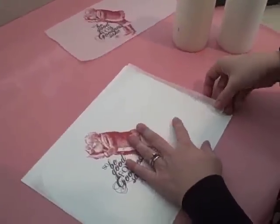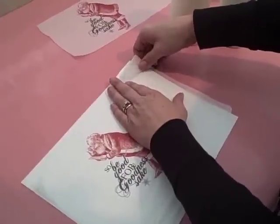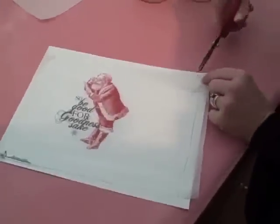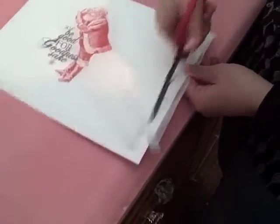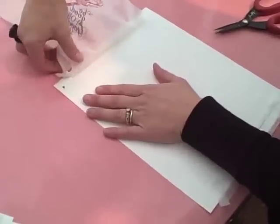Then all you're going to do is carefully peel it off. It's easiest if you use repositionable adhesive, which I didn't do. So in this case I just trim it off, which is no big deal — just be careful without ripping it.